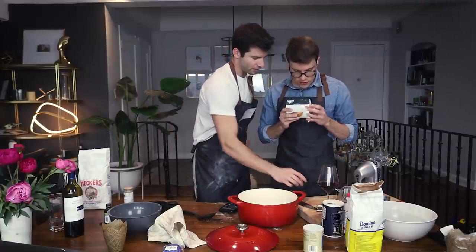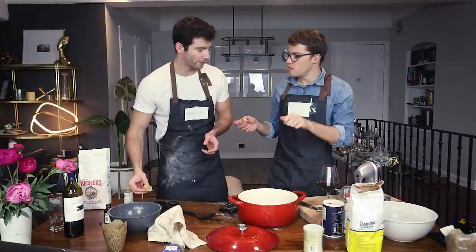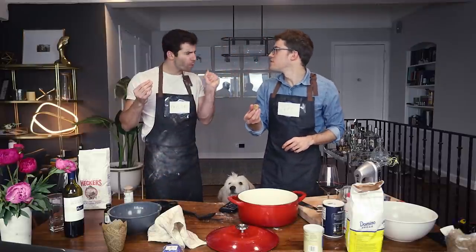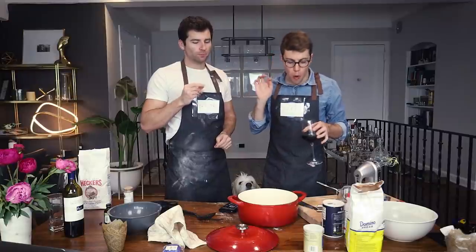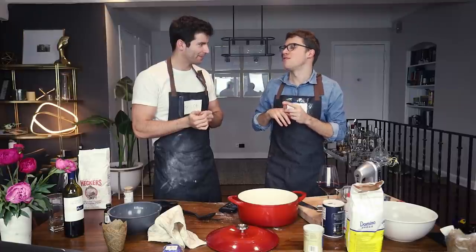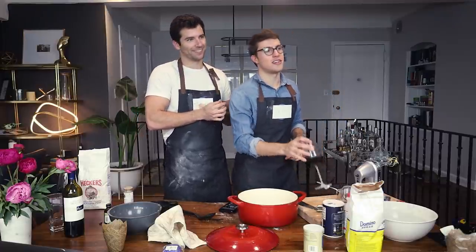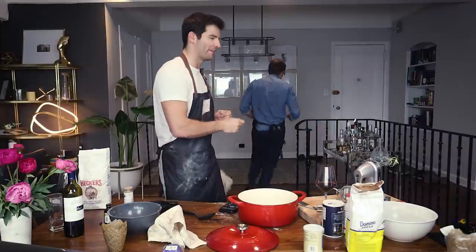She's done — looks great! Let's do the butter topping first, then the cinnamon sugar. Oh is it good with the topping? Wow — just found out we've been renewed for a second season! It tastes like apple pie. It tastes like a cinnamon sugar Auntie Anne's pretzel at the mall — with apple.